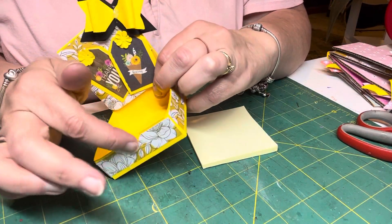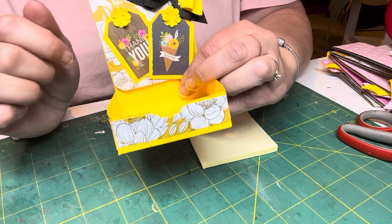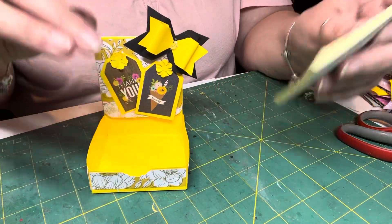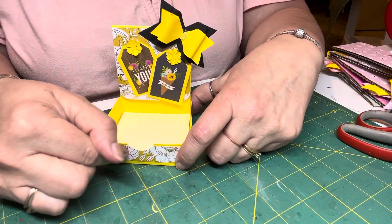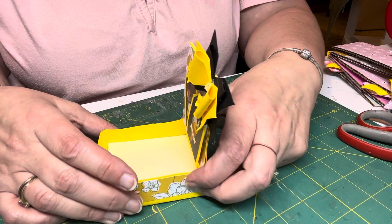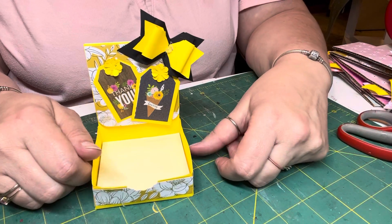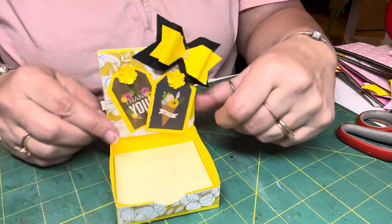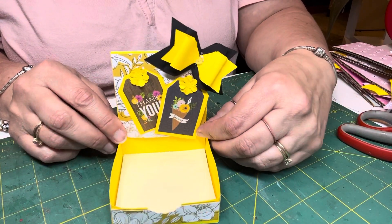Another thing is I didn't cut this deep enough — this thumb cutout to get the post-its out — so unless I had it too high, it would be hard to get this one out. The thing of it is, I cut the thumb pull thing after I had already glued the box together, and then I had to cut that part out. So here we are — live and learn. But this is the Pinterest inspired project I made.